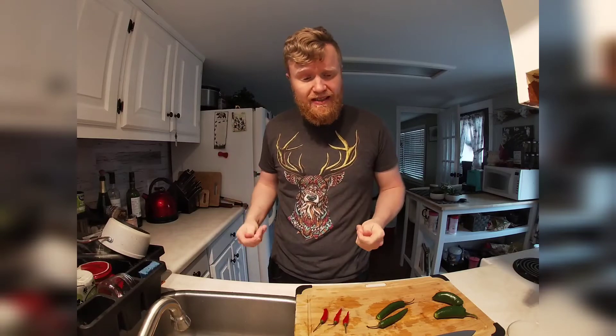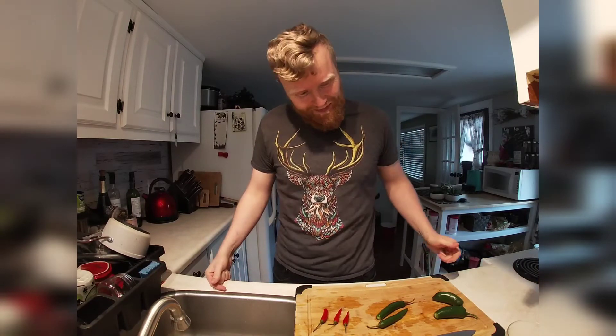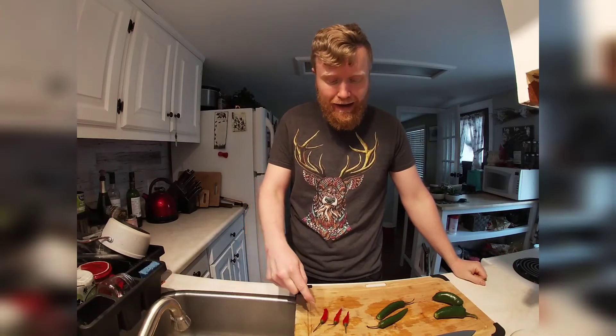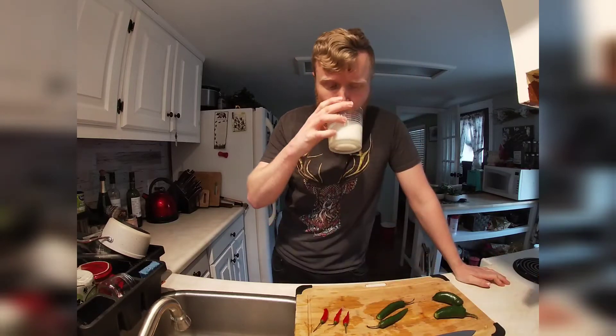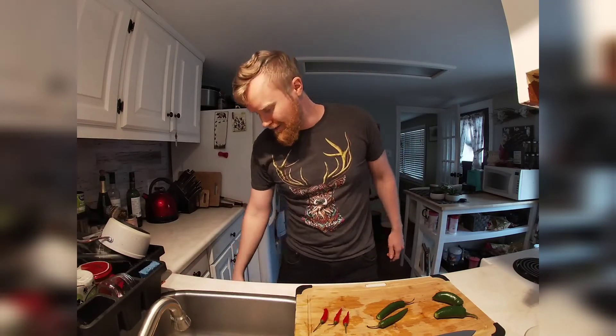Those are spicy, and I'm going to have to remember — working with these peppers — not to touch my eyes, because that would probably be rather unpleasant. Those have a kick to them, let me tell you. Funny enough, I definitely have more of the Thai chilies than I do the serrano and jalapeño peppers. This may be a rather hot sauce.